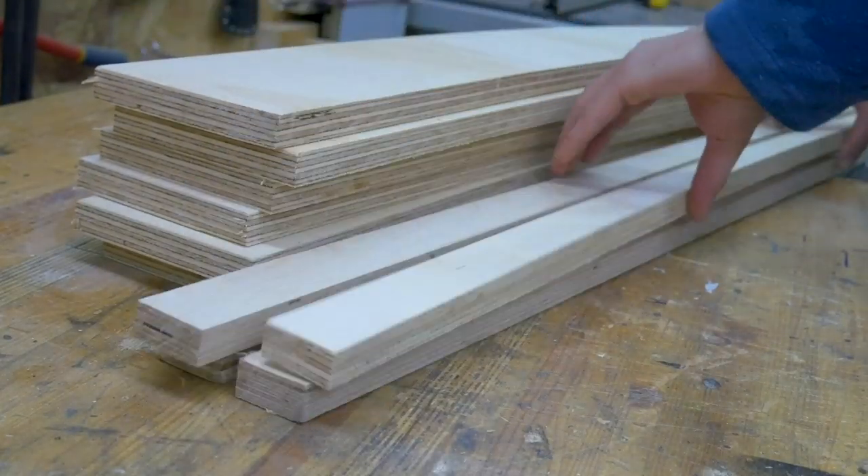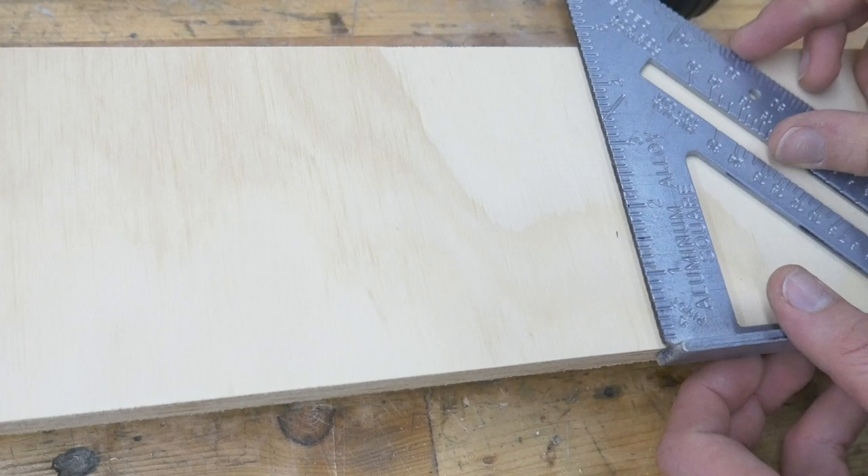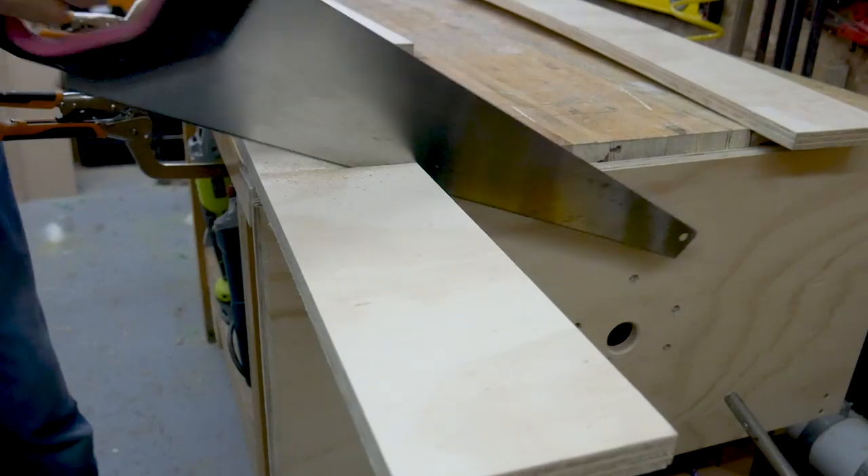So we bought some plywood from our local home centre, and when you buy large wooden sheets like this, they'll throw in at least a couple of free cuts. Our 2 litre bottles are 100mm in diameter, so we got the home centre to cut the wood into 120mm strips for the shelves. Once you've got your strips of plywood, all you have to do is cut these to length. There are a number of ways to cut these — you could use a panel saw, a jigsaw, or if you have one, you could use your table saw with a crosscut sled.